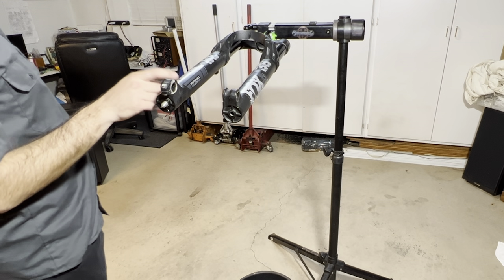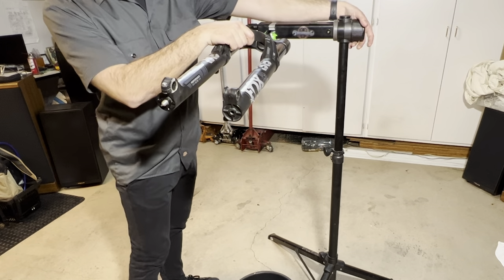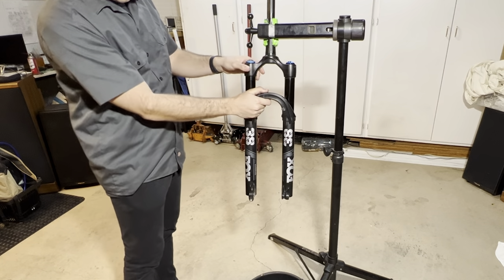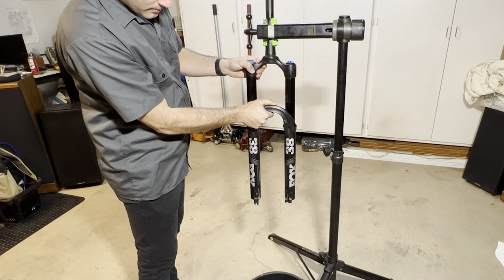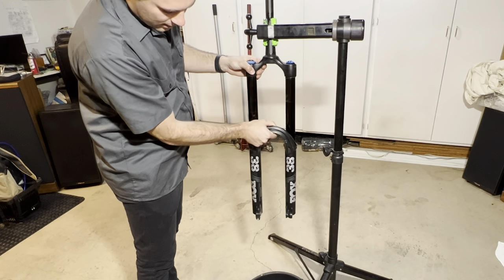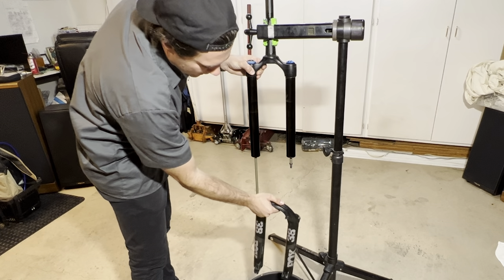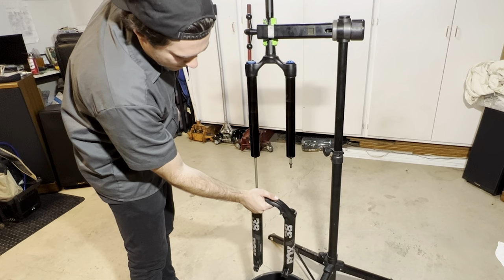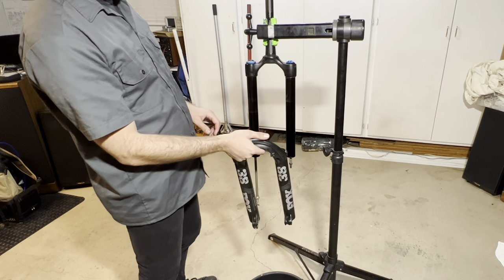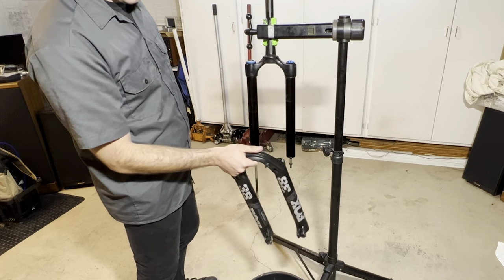We're now ready to pull the lowers off the stanchion. I'm going to angle the fork down, keeping a hand on the crown so they don't fall off. There's some fluid draining out — it's pretty dirty. Just slowly work them down and let the fluid drain out. It may take a few cycles going up and down just to get all the fluid out. Once it's out, just remove the lowers. Once fully drained, we are ready to remove the dust wiper seals and the foam rings underneath them.